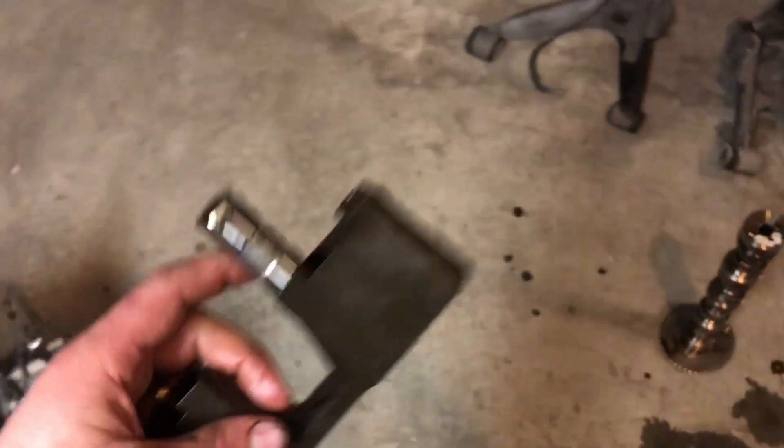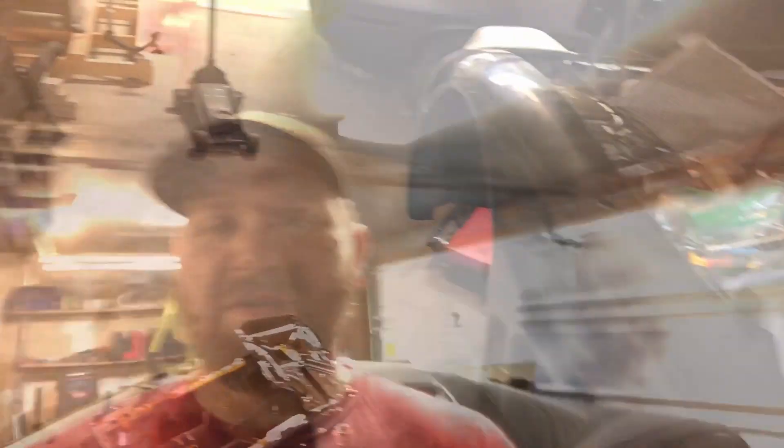Got new lifter trays coming. If you guys want to see what happens when we cam the Corvette — maybe do a slight bump in compression — then stay tuned, we'll be doing that in future videos. And if you like this one, go ahead and like, comment, subscribe, and we'll see you next time.